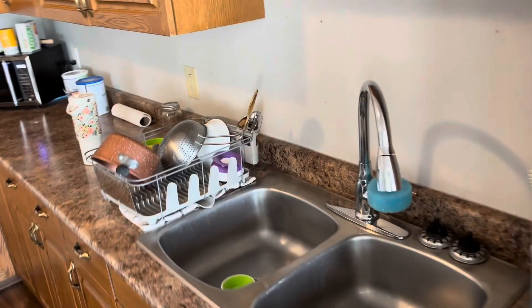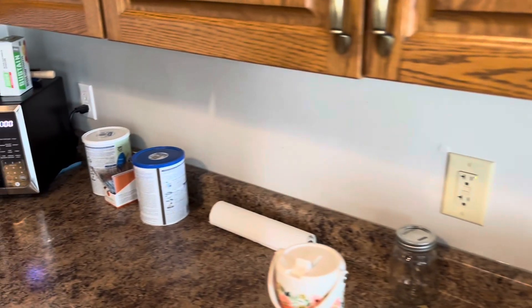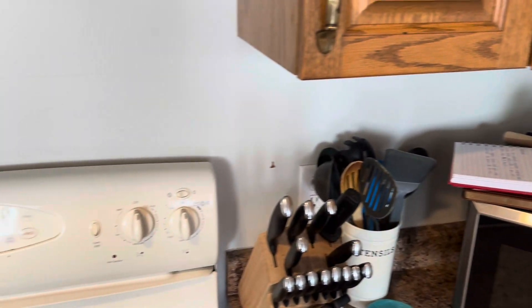Hey guys, what's up! Welcome back to my channel. Today I'm going to be doing a little bit of cleaning in areas that kind of get forgotten and neglected. Let's get right into it. Let's start with a little overview of my kitchen and I'm just going to show you how dirty these spots that you don't usually take notice to are.